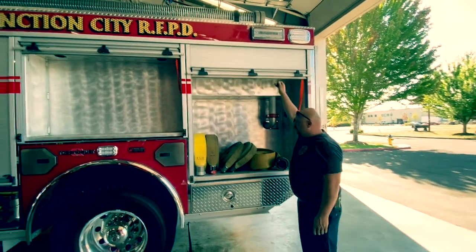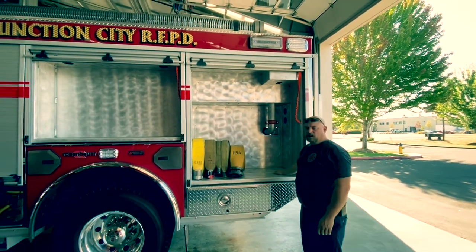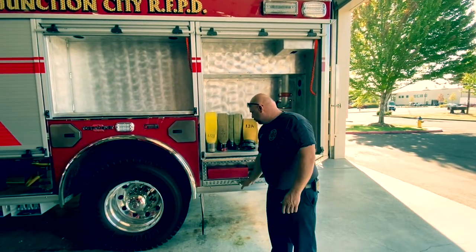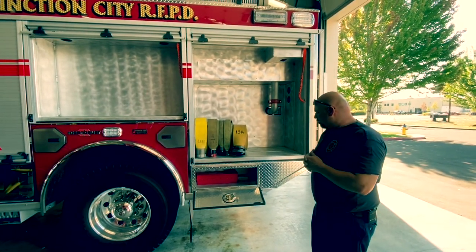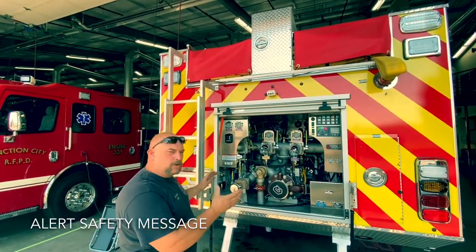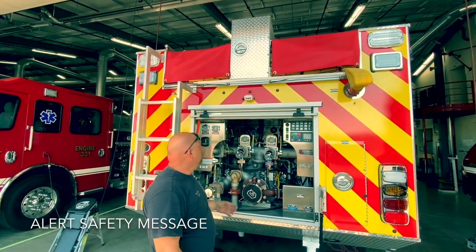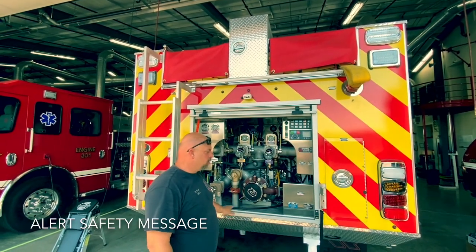The back compartment is actually going to be our engineer compartment. Shelving is being built for it — the hydrant bag is going to live right here. The engineer compartment on this rig is going to be closer to the pump. This will eventually house traffic control items: stop signs, safety vests, and flashlights. I want to reiterate that we do pump this thing from the rear. If someone gets in the driver's seat, they need to be paying attention to the backup camera display to make sure they're not backing over somebody back here.